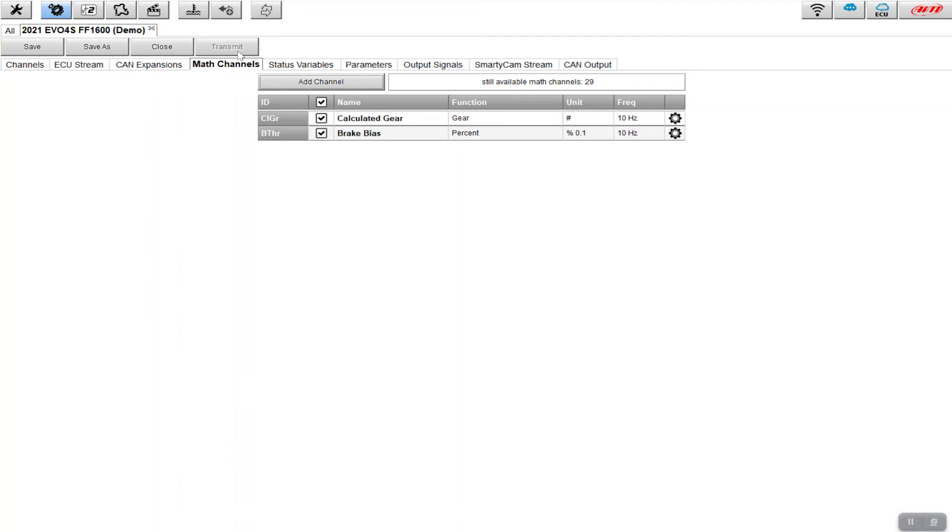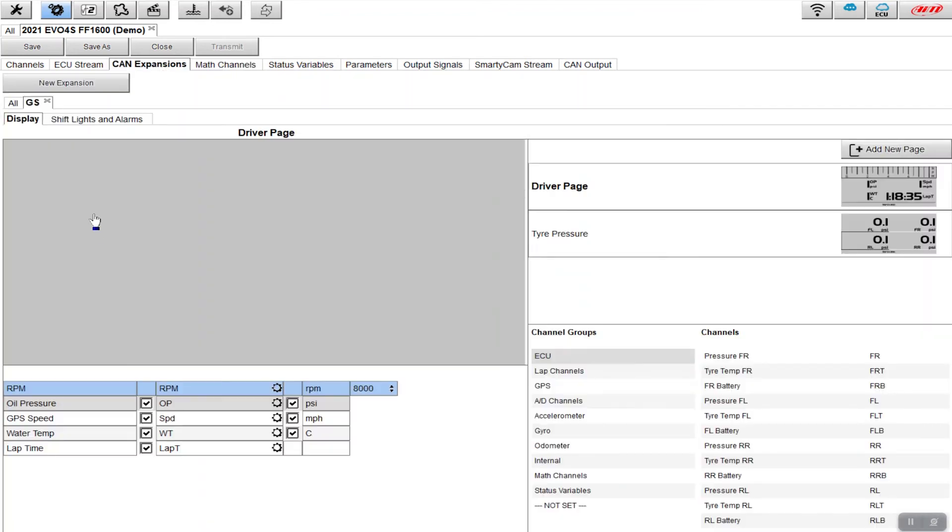The other thing I really wanted was to see the brake bias inside the vehicle. If I'm testing and changing the bias, I want a quick glance on screen to know what the bias is, rather than guessing where the valve is relative to a particular percentage. To do that, we go to 'CAN expansions'. I'm using an Evo 4S so I need to add a dash to my logger. If you have an all-in-one setup like the MX series, you'd set this up there. I'll click 'CAN expansions' to open my GS dash.